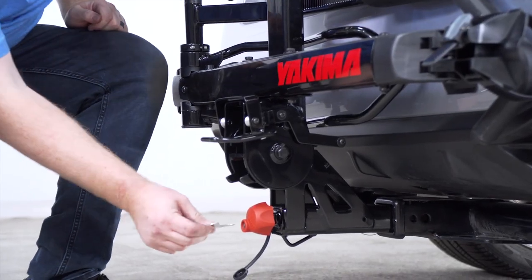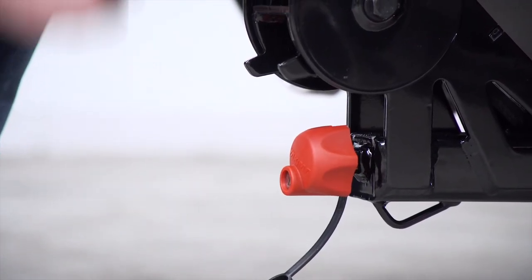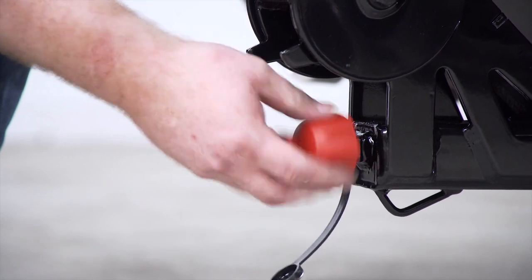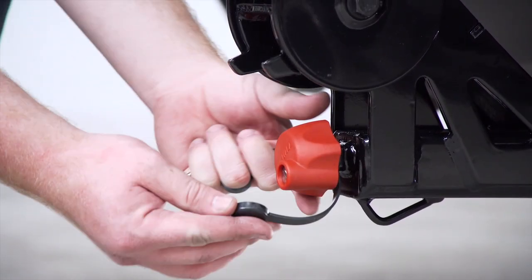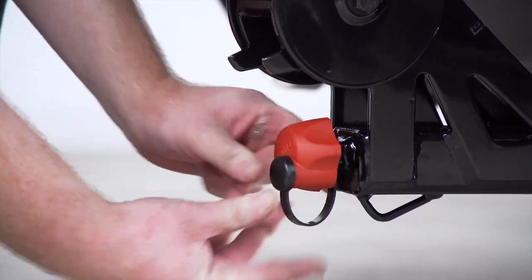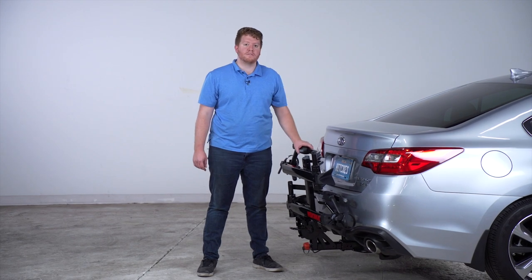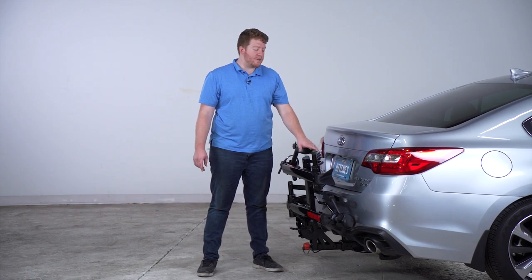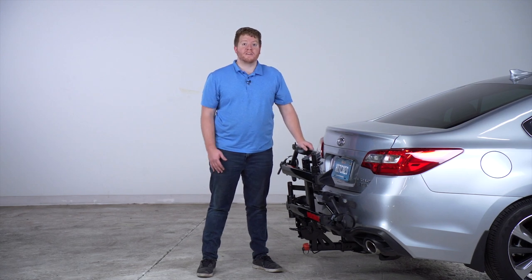Next, using one of our provided keys, we'll go ahead and lock this into place. It'll spin freely so no one can remove it from your vehicle, and it comes with a cap so we'll go ahead and put that on. With our bike rack in place it's nice and compact with our vehicle, so when you're driving around town without any bikes it's nice and close and you don't have to worry about it sticking out too far.